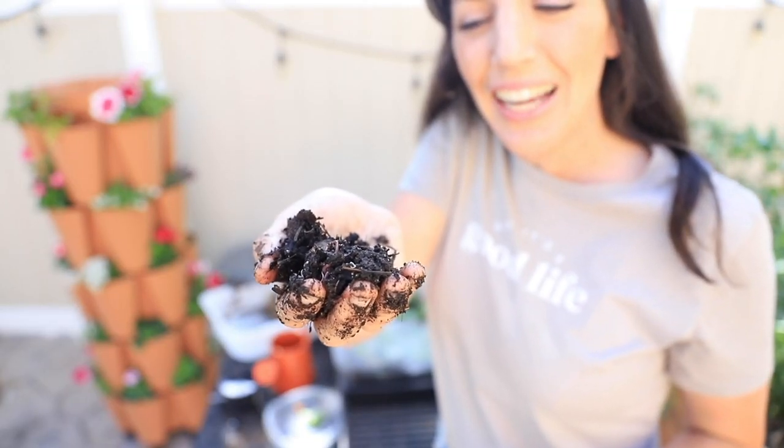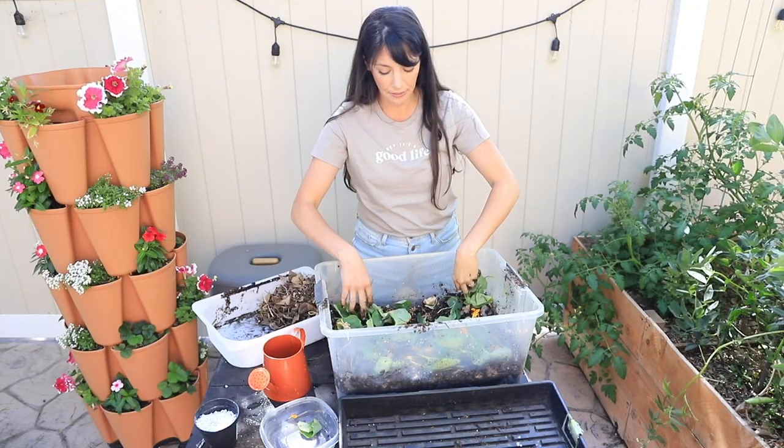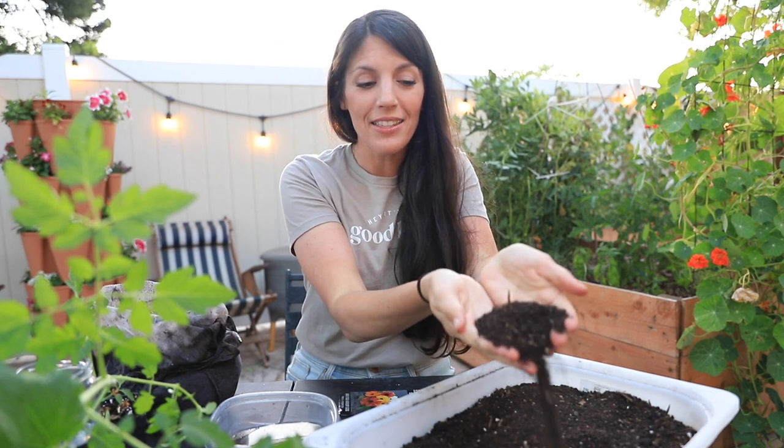You might be wondering, is this course for me? Are you dreaming of a lush green garden but you don't have space to compost? Are you looking for a non-screen related hands-on experience for you, your family, and/or your children this season? Do you want the security of having compost in these uncertain and ever-changing times?